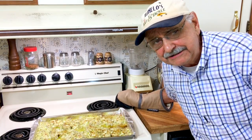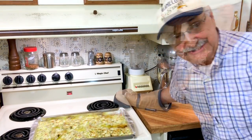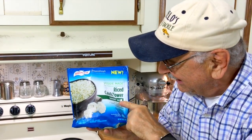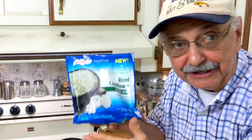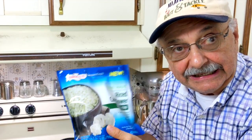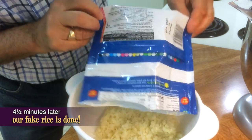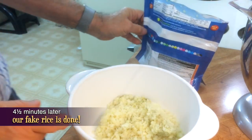I don't know about the best fish recipe ever, but it's going to be close. Let me show you a quick side dish. This is called Savory Herb Riced Cauliflower from Bird's Eye — all you have to do is put this in the microwave for four and a half minutes; you don't even have to punch a hole in the bag. It smells really good. I think I'll do another package of this.